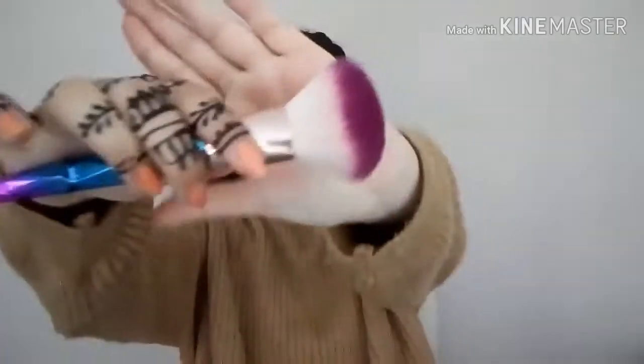Okay guys, so after I've applied the dark blue shade, now I'm going to take this huge fluffy brush and dip it in the shade Playground again. I'm going to apply it right on top of my cheekbones, kind of like applying blush — but it's a blue blush for today.